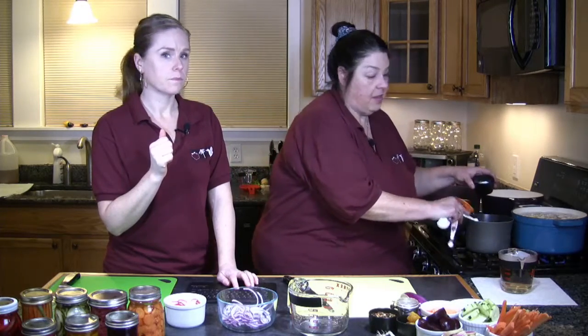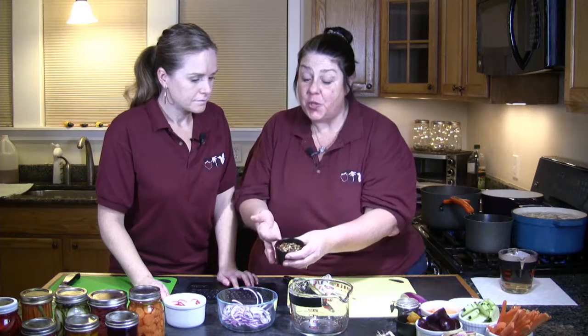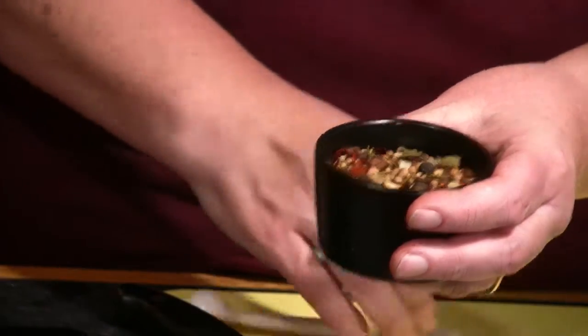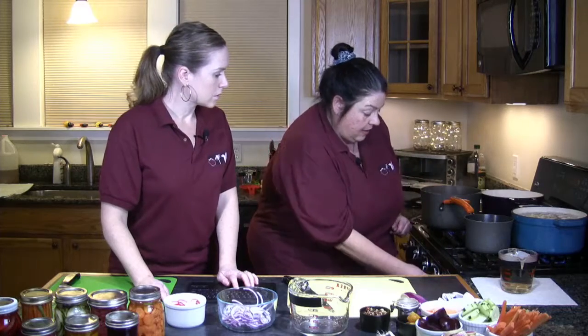This is your pickling spice — one that's already ready in the store. You can completely mix your own. You're going to get all these different ingredients: mustard seed, coriander seed, black peppercorns. This has some bay leaf in it, juniper berries, and some dried chilies. So it's got a good amount. I'm going to add a tablespoon of this right in the pan. As soon as that comes to a simmer, we're going to turn it off and just let it stew, like you would a teabag almost, and that flavors it all.